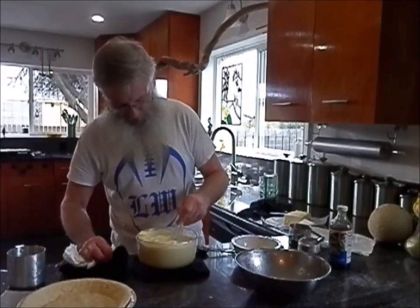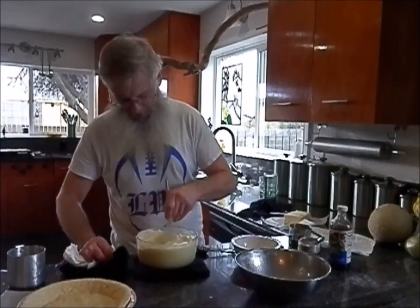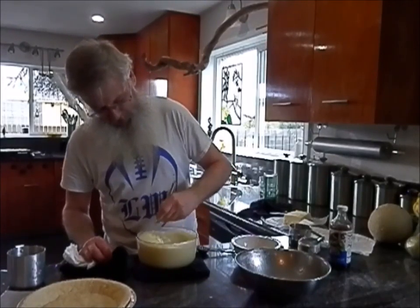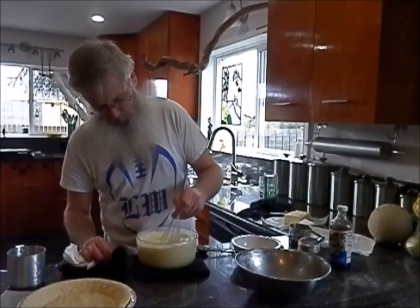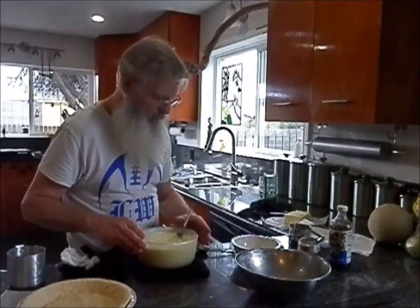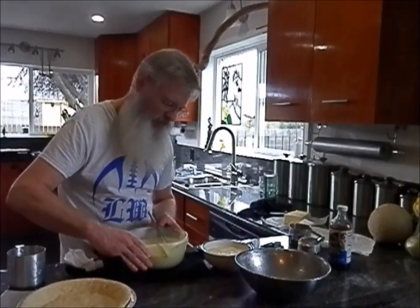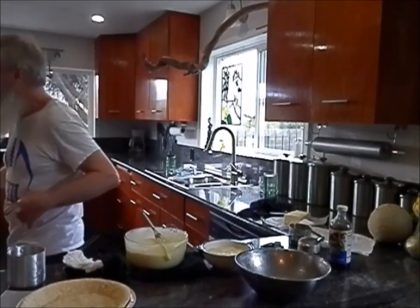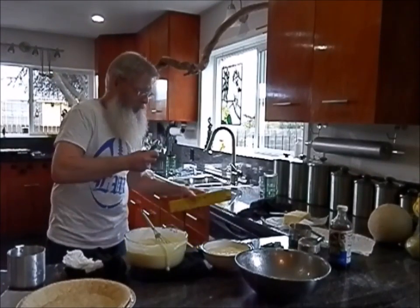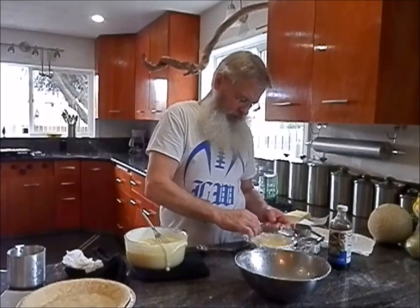The butter tends to loosen it up a little bit, so if it looks a little thick you'll probably be alright. You don't want it too thick and you don't want it too thin — it might take a little experience to figure out what you like best. Make sure the butter is all melted in there. I'm going to pour some off into a bowl. Doesn't hurt to taste it — hot custard is delicious! Take a piece of plastic wrap and put it right down on top of the filling so it doesn't form a skin.